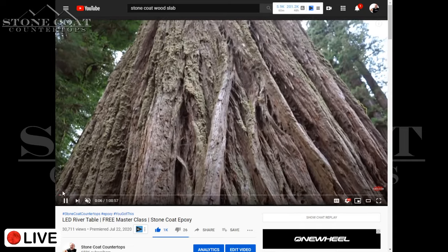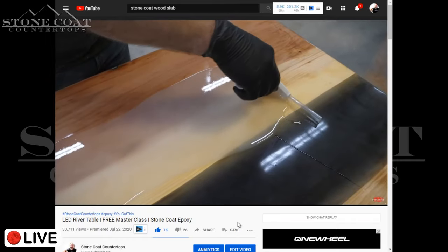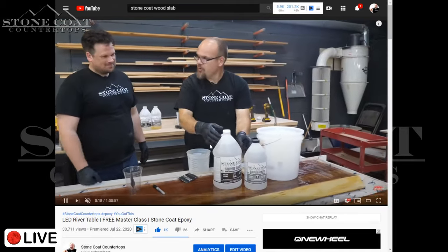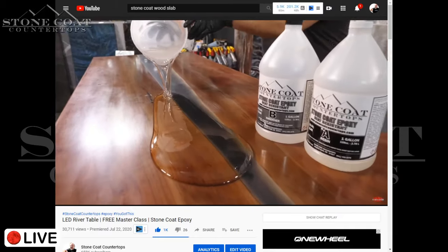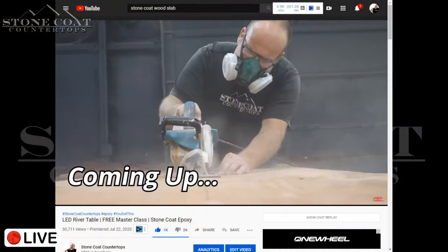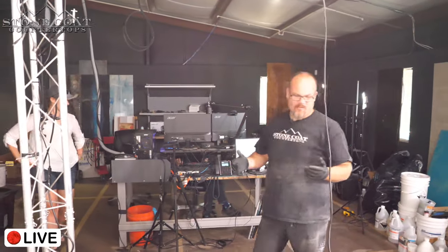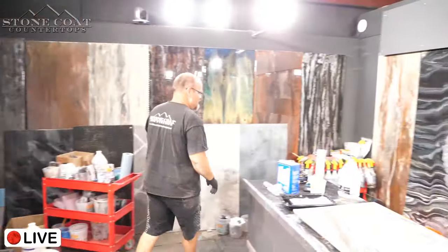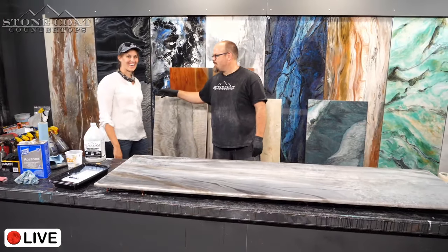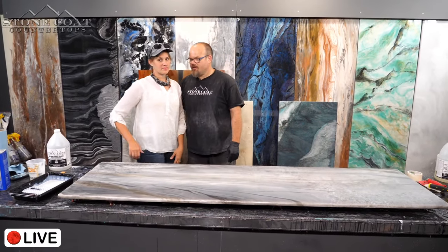We're playing the LED river table video. There's still not dry — I don't see any lap lines. Let me introduce someone — this is my wife, Katherine. She is the co-originator of Stone Coat Countertops. We started this in our living room, and our kids were part of the original shipping department.